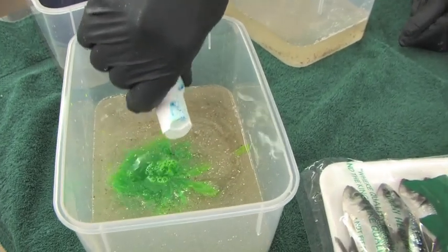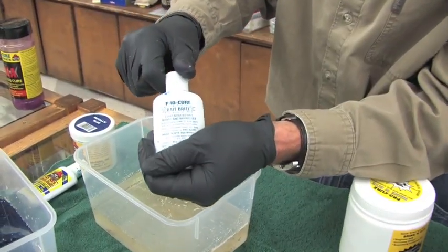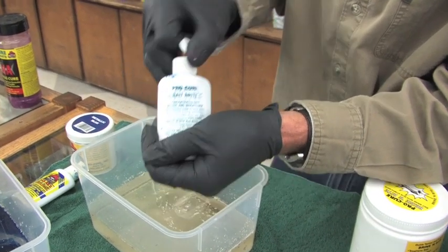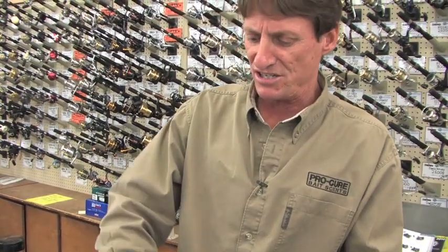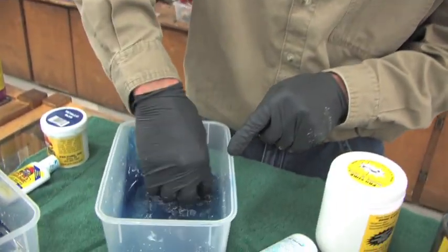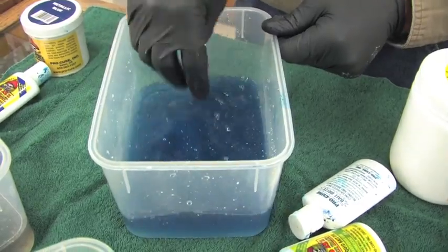I'm going to be doing the chartreuse, which is probably one of the hottest colors for the springers. Lastly, this is the bait bright — all this does is add shine to your bait. A lot of people think it's a dye because it's blue in color, but it is just a brightener. All it's going to do is make your herring shine.